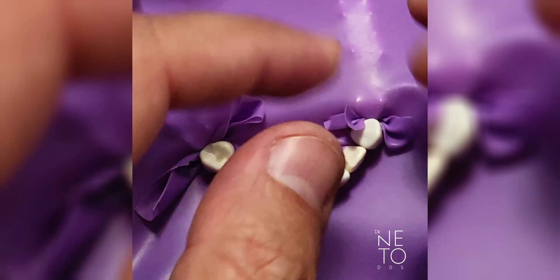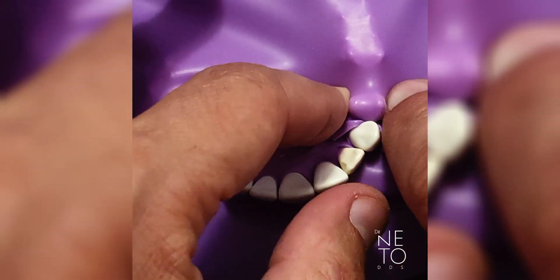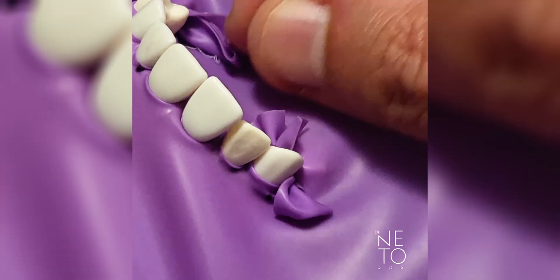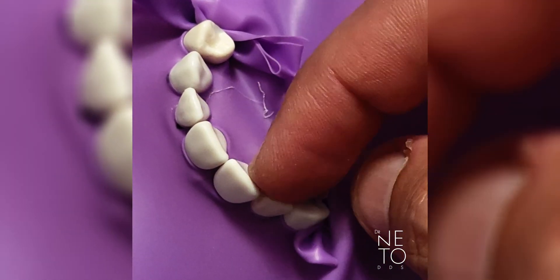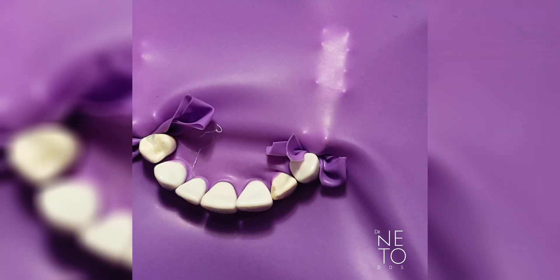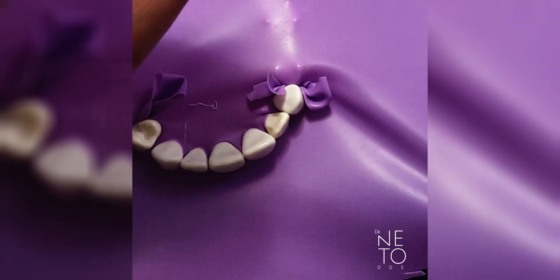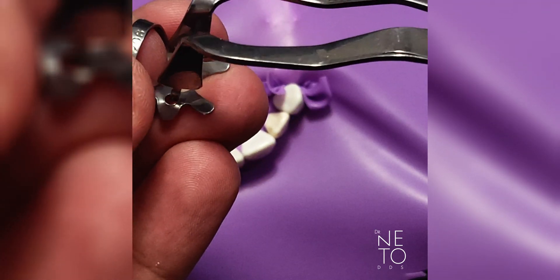If you want to include number five and it's not prepared — because if you did a post before endo you won't be able to put any clamp there — you go further back to get more space to work with your file on number eight. If you isolate fewer teeth, the rubber will be too close to the lingual surface. Going further back gives you more room. If you want to clamp, you get a premolar clamp, go through the hole, or leave it without the hole, and use the clamp holder.